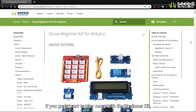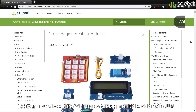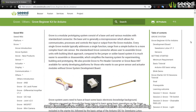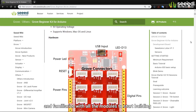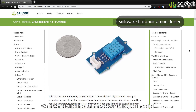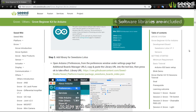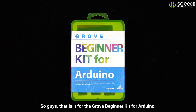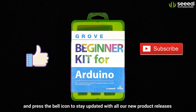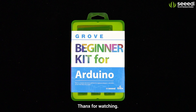If you want to play more with the Beginner Kit, you can have a look at the wiki page by visiting the URL to familiarize yourself with all the modules and start building more advanced projects. We have also included all the software libraries needed to play with all these Grove modules. That is it for the Grove Beginner Kit for Arduino. If you like this video, please give a thumbs up, subscribe, and press the bell icon to stay updated with all our new product releases and more interesting videos. Thanks for watching.